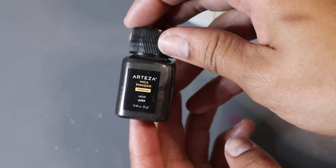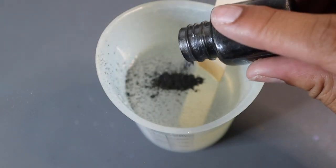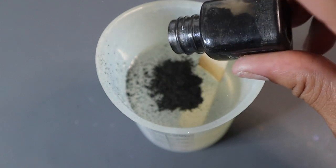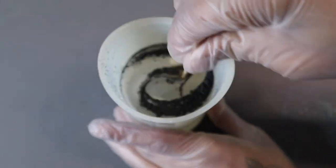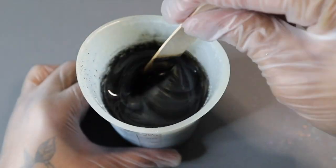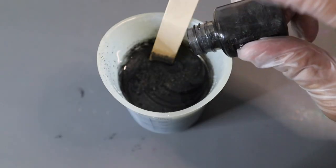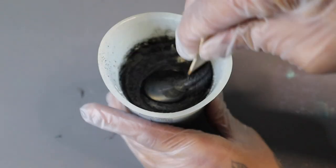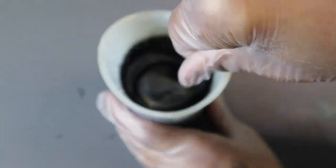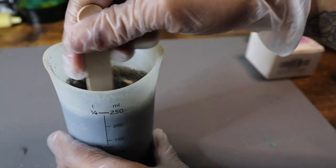Today I'm going to be using some more mica powder by Arteza — it is their color Noir, so it's just their black, kind of a silvery black color. I'm going to add some of that into my resin and then use my popsicle stick to mix that pigment in. The general rule of thumb when mixing resin and pigment together is that you want to keep it about 90% resin to 10% pigment — any more than that and you may have problems when it comes to curing. A good way to gauge how pigmented your resin is is to check how it looks on the end of your popsicle stick. For this particular project, it's all right if my resin is still just a little bit translucent, because I'll be pouring quite a bit of it into my piece and once it's built up it's going to be much more opaque.